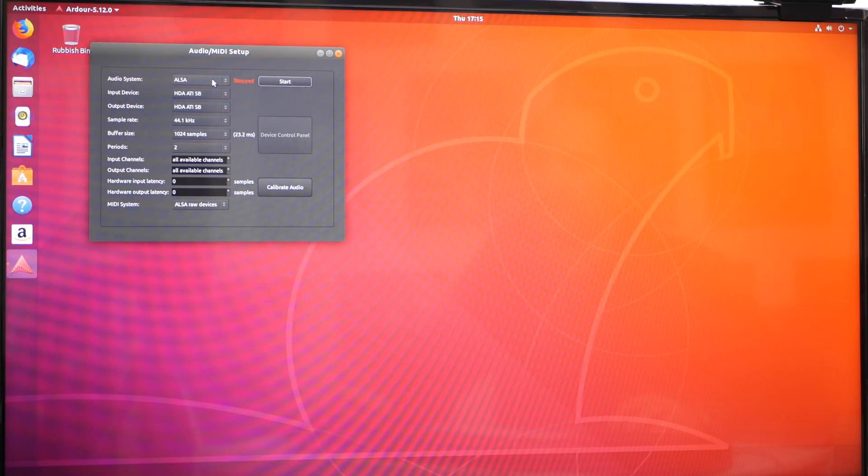Now let's open up the Ardour software and go to an empty template. The audio system is ALSA — the same role as ASIO for audio signal in and out. What we want to do is choose the USB audio codec for both input and output. We can change the sample rate; I always leave it at 44.1 kHz, which is usually fine. Everything else looks pretty good, so let's hit Start and we're good to go. I'm going to plug a microphone in and see how this actually sounds with the podcasting mic.